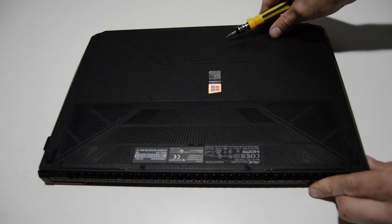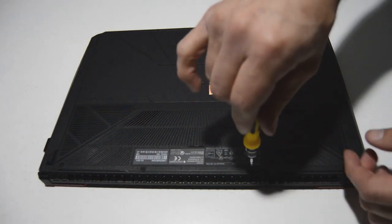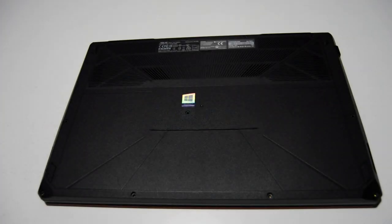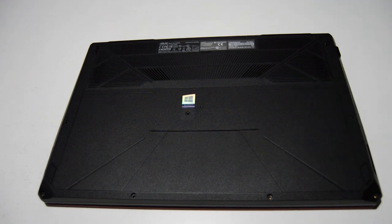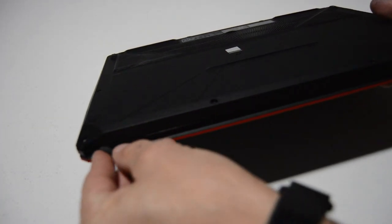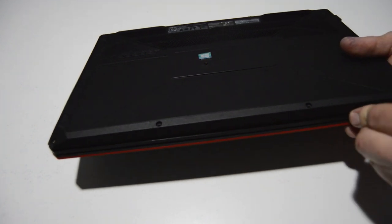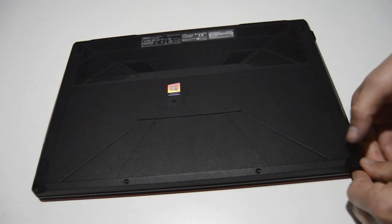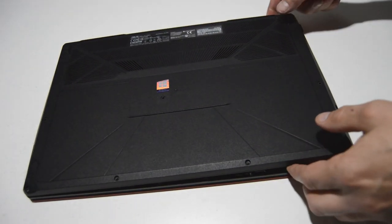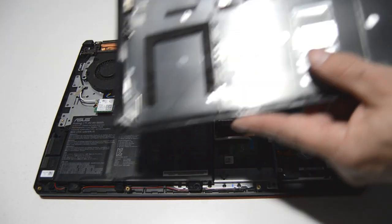Go ahead and flip the laptop over and we're going to remove all of the bottom case screws. Now we're just going to separate the bottom case from the palm rest assembly. To do that, find the seam where the two parts meet, which is going to be a little bit more than halfway up, and then just get a spudger or some other flat tool and work it in there. Once you've got enough of it popped up you can just start lifting it up with your hands and take it the rest of the way off.